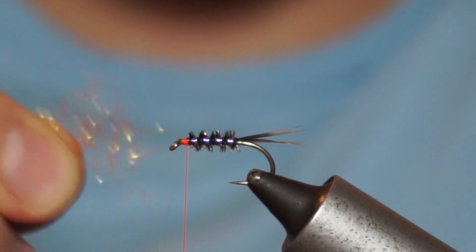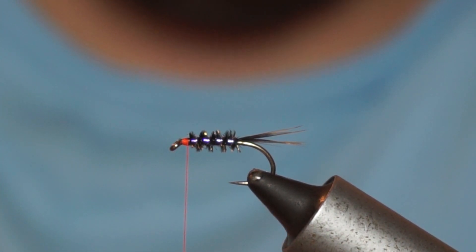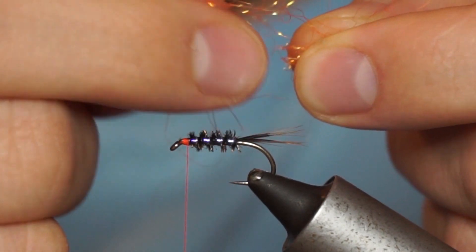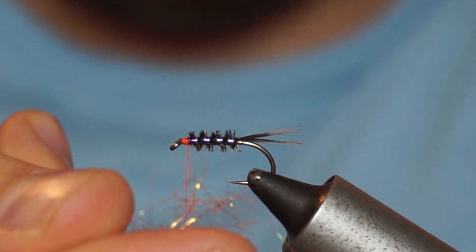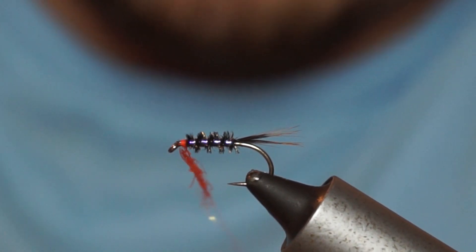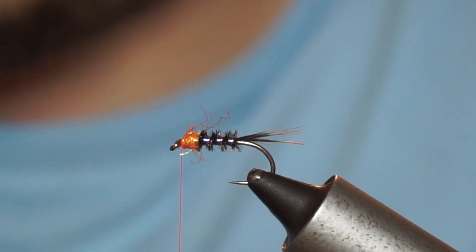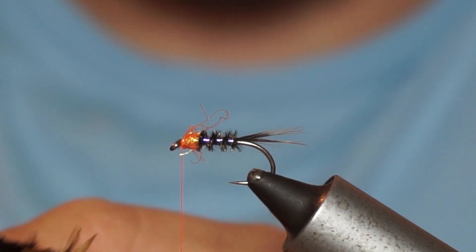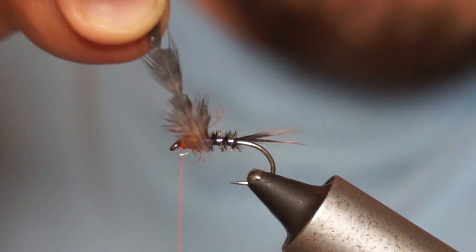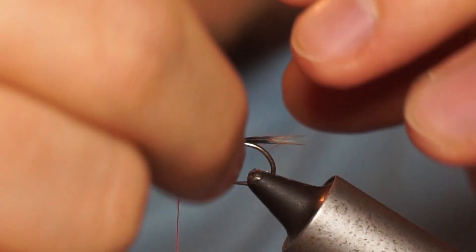For this video you're going to need an 8-0 uni-thread in fire orange, or you can use a thread of any colour — whatever you've got to hand or whatever suits you. You're also going to need some sort of tinsel; I'm using a pearl UV tinsel, and then a securing rib which I'm going to be using as a silver fine wire rib. It's important to have a fine wire for such a small and delicate fly. You'll also need varnish and some sort of hackle.